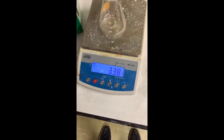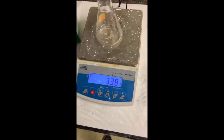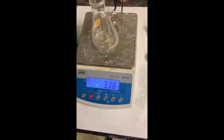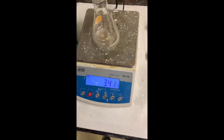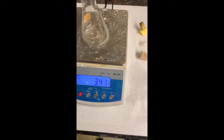A little bit more. All right, one drop should do it. Nice. A little bit over, but hey, it's only about one off. All right.